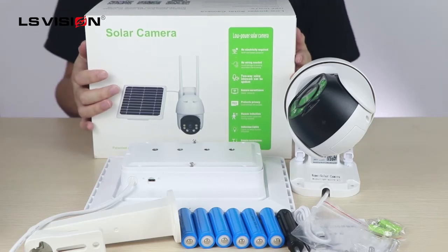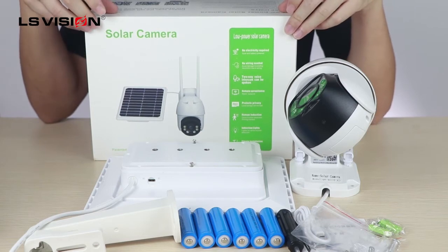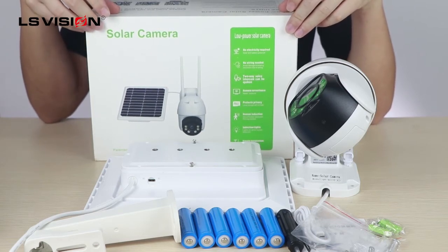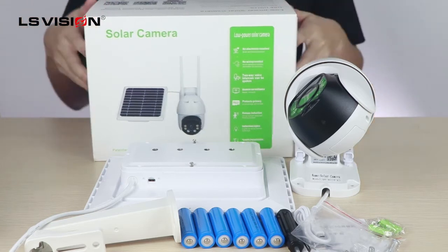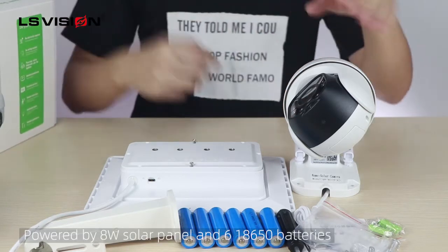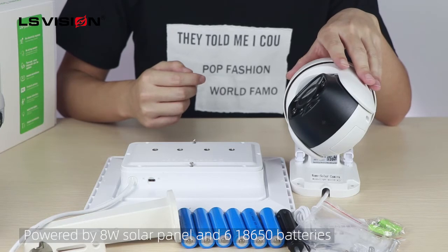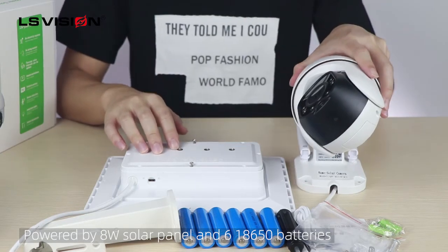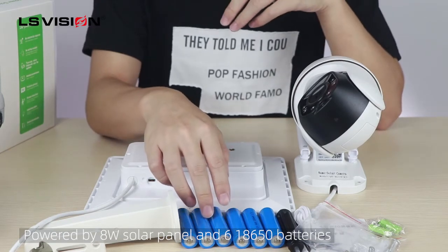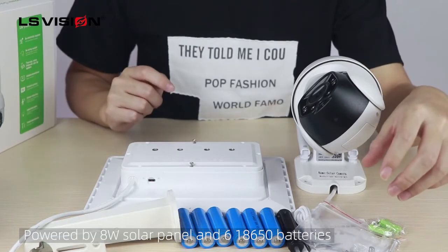Hi everyone, I'm Steven and this is a low power solar camera with a 4G SIM card and Wi-Fi connection for your choice. This model includes a 1-2 megapixel Wi-Fi solar camera, one solar panel, six pieces of battery, one bracket, and some install tools.